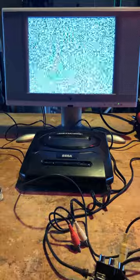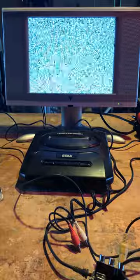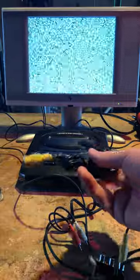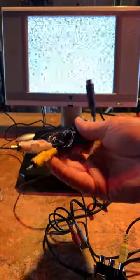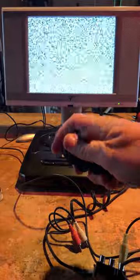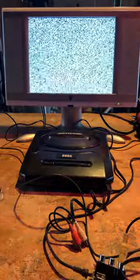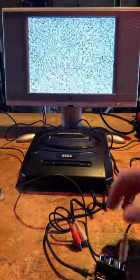I've been having a hard time getting stereo sound to come out of the Genesis for my videos to capture. I have a ton of these mono cables that have the video signal and the mono channel, but the Genesis can output stereo sound so I've been having to improvise.